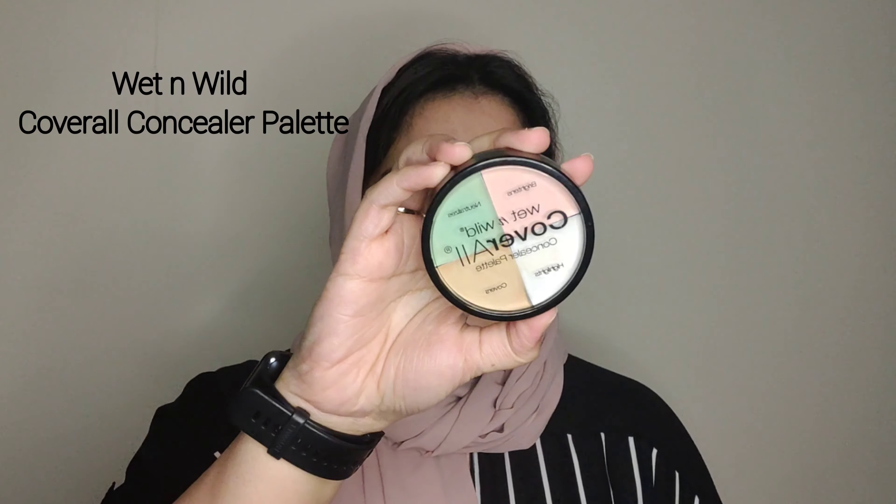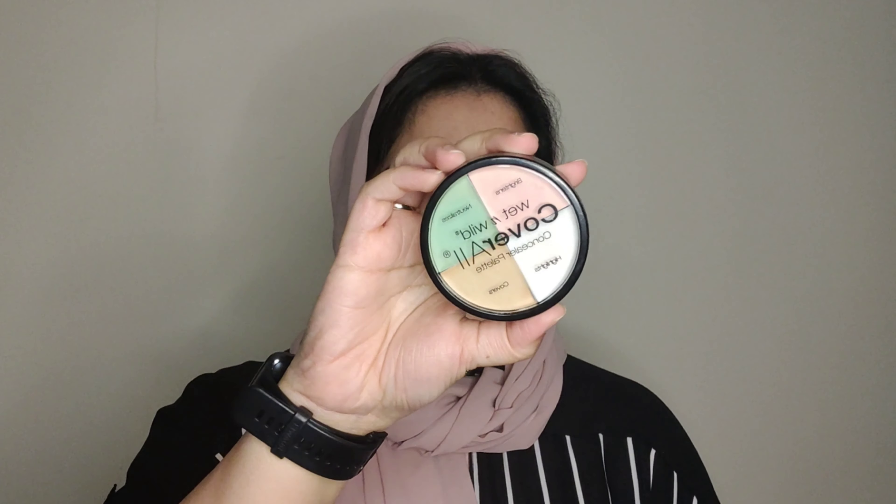For dry skin, it's better to stay away from this primer because it has a mattifying property. For dry skin, you can use a luminous primer instead. I apply primer to areas where you have pores. If you have any color correction to do, you can use any color corrector.